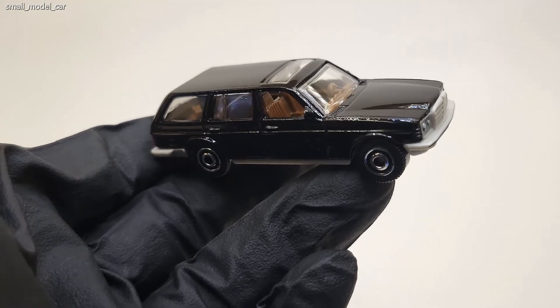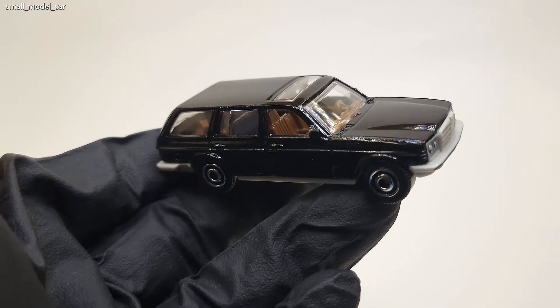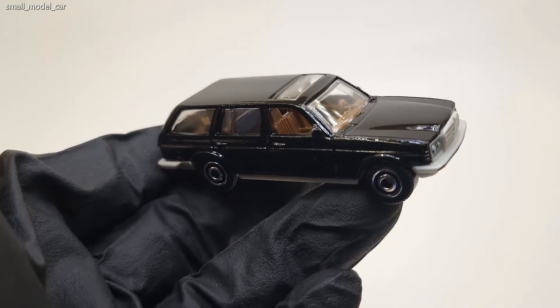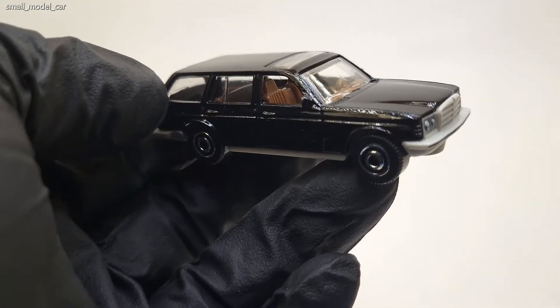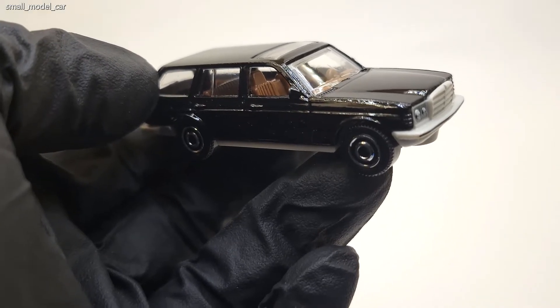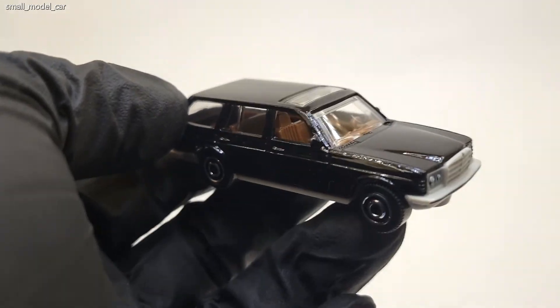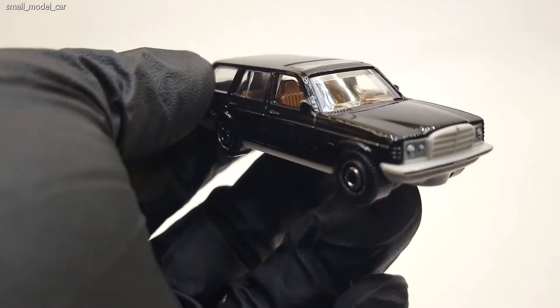First thing you will notice is it's black, and if I'm not wrong Matchbox did release it in a different shade before — I think it was a greenish color. I might have the other one but I'm not sure, so if I do I will try to find it and post some pictures together.